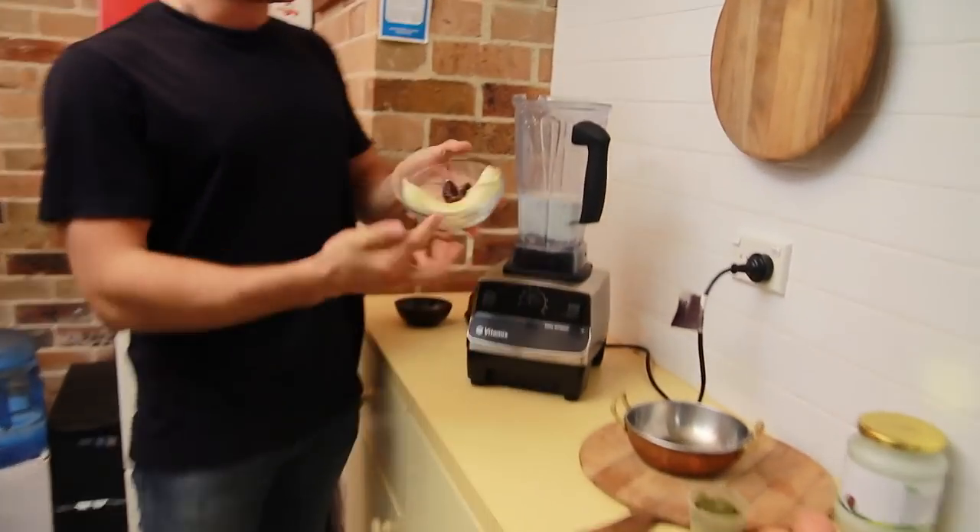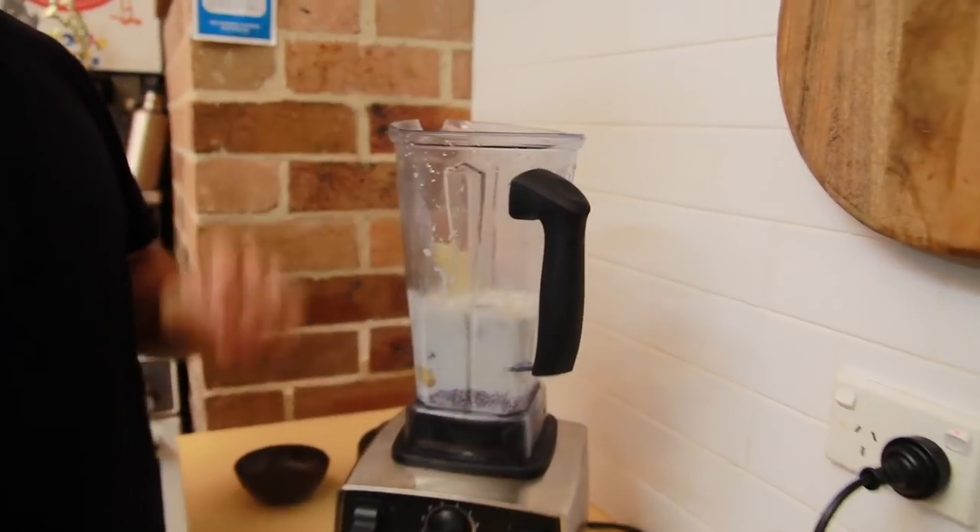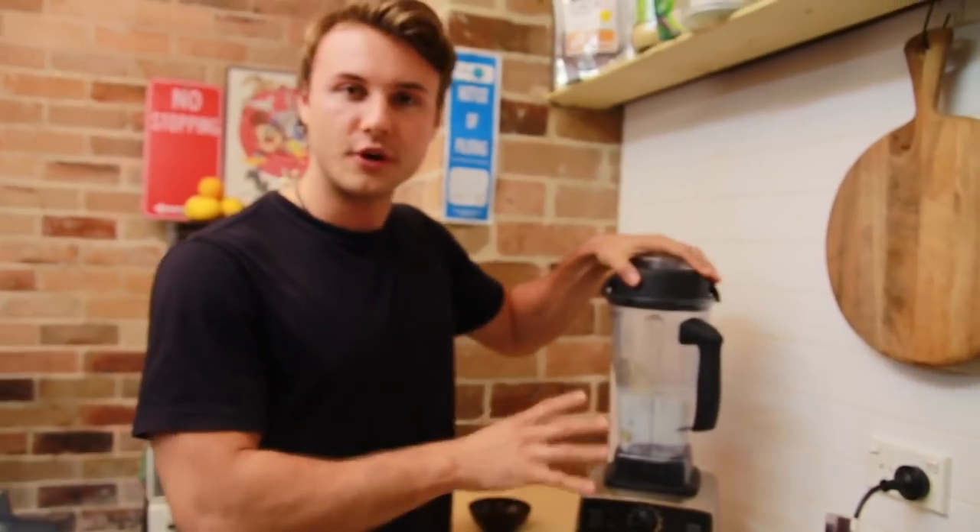Then for the sweetener, we're going to put in one banana and about five dates. Then we blend that up — this is the first part.